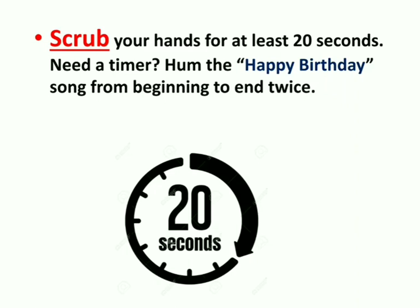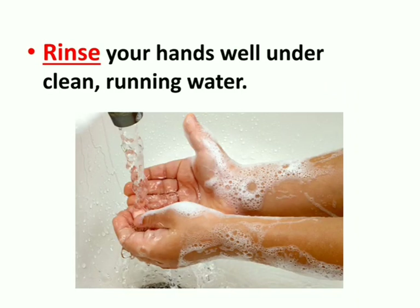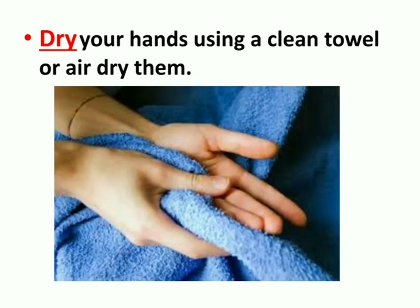Third step: scrub your hands. Scrubbing must be done for at least 20 seconds. If you need a timer, you can sing Happy Birthday to yourself from beginning to end twice — there goes your 20 seconds. Fourth step: rinse your hands well under clean running water. Fifth and final step: dry your hands using a clean towel or air dry them.